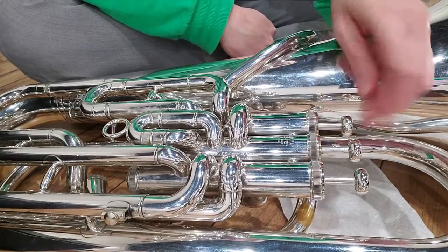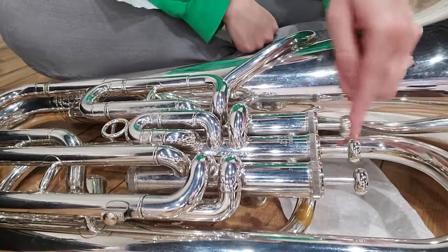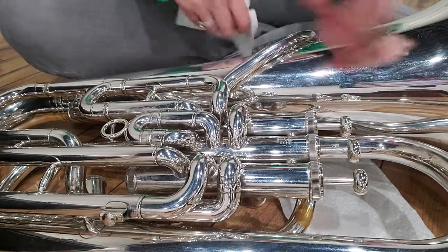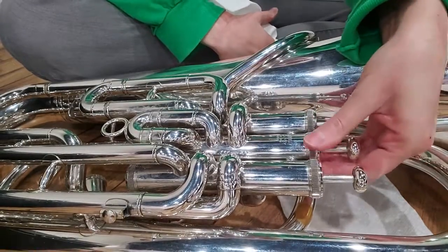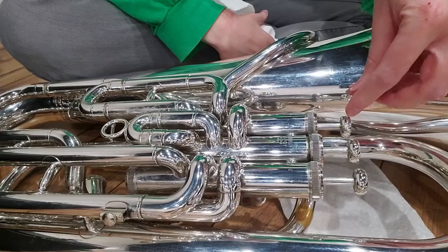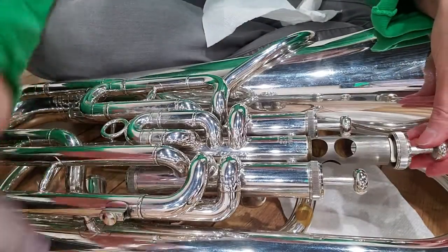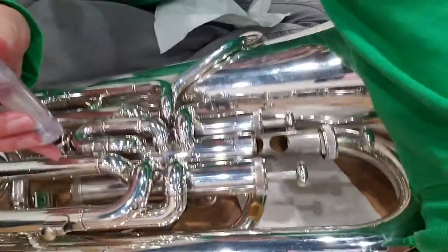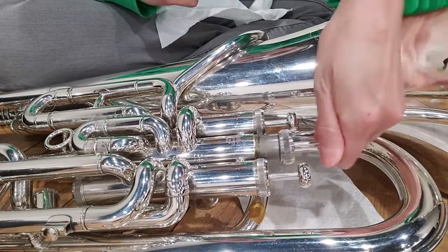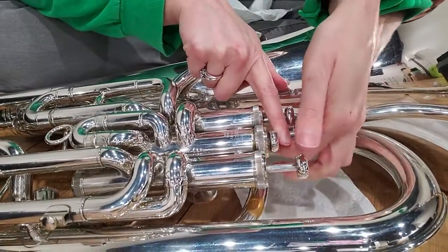Trumpets, your instrument is actually different — I'm gonna show you at the end how yours is different for that part, so you guys need to wait. Baritones and tubas, that's what you're gonna do. I'm gonna take my other paper towel and wipe off my finger because I always end up getting a little oil on it. Then you're gonna do the exact same thing one valve at a time. If you take two valves out at the same time and get them mixed up, they won't play — they have to be in the right spot.